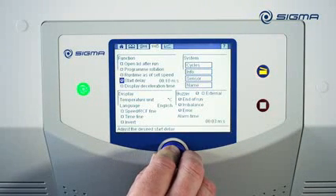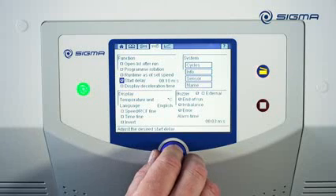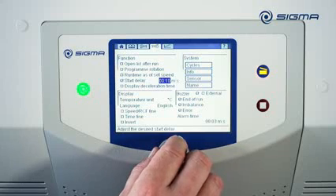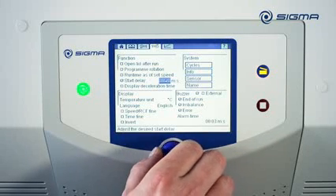If the Start Delay option is enabled, the centrifuge waits for the delay time to end before starting the actual centrifugation run. This time is configurable.